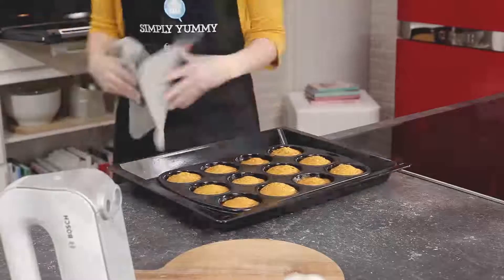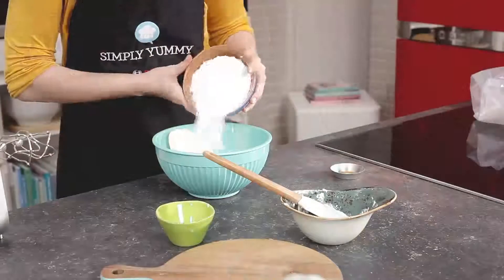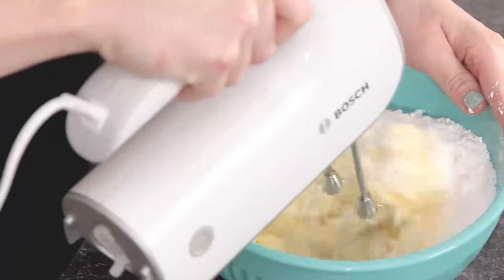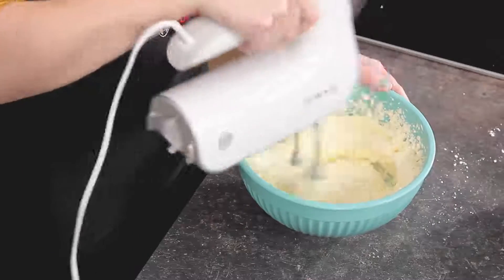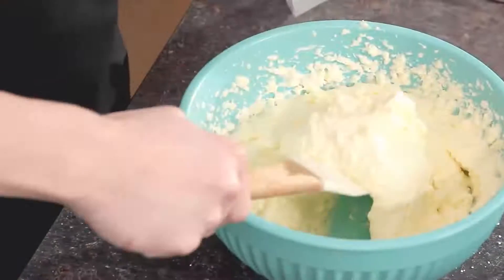Now let's put the icing on the cake. Mix 100 grams of butter with fresh cheese, powdered sugar, and vanilla extract until you get a nice creamy consistency. Then put the frosting in a pastry bag with a round tip.